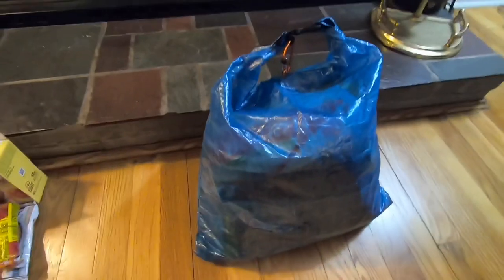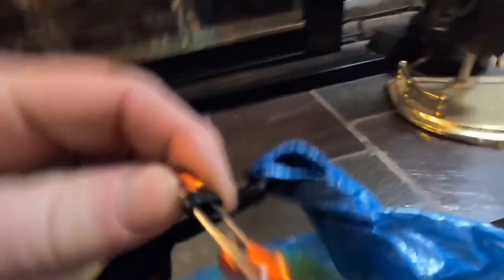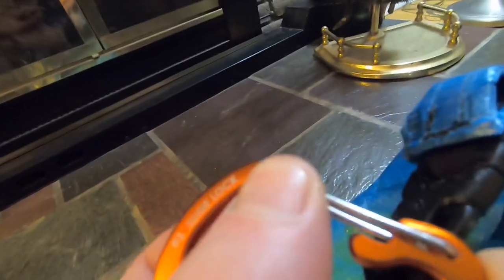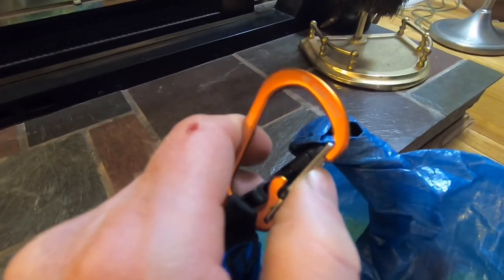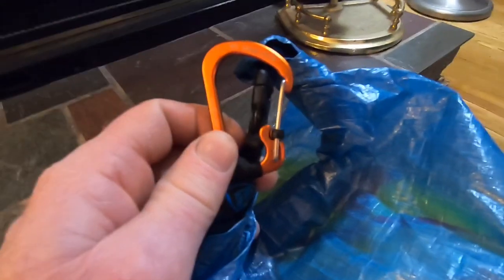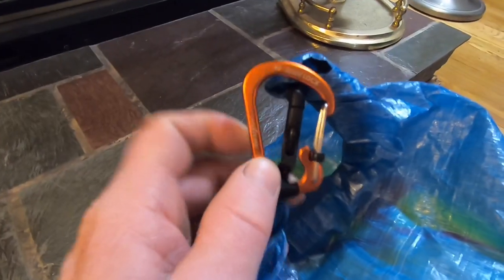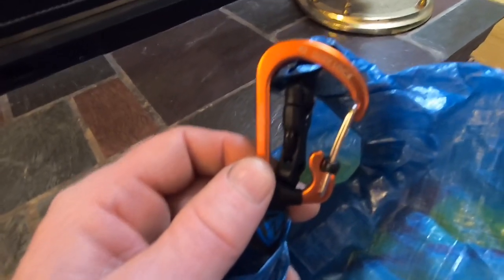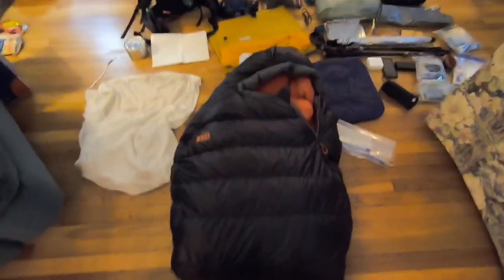Here's my Z-Packs food bag ready to go. The carabiner on it has a little plastic piece — if you slide it all the way down it locks the clip so it won't open. You don't want it to open if you're doing the PCT method of hanging your bear bag, because if the clip opens and your stick slides through you'll never get it down from the tree. It's a bit heavier than the one that came with it, but the locking mechanism is worth it.